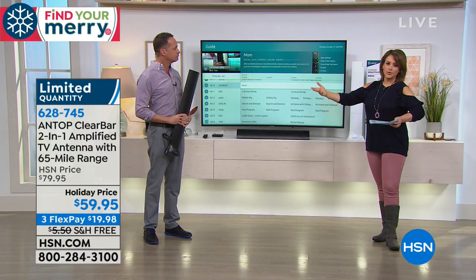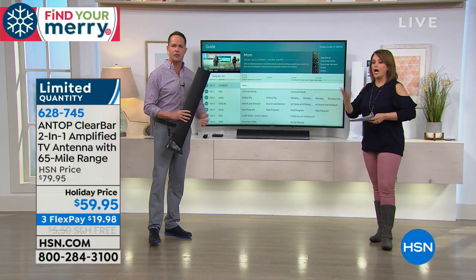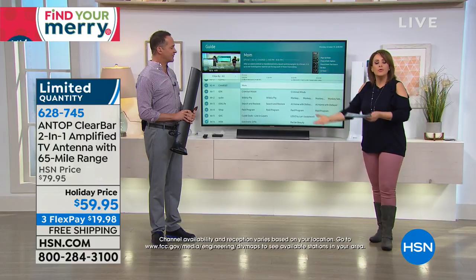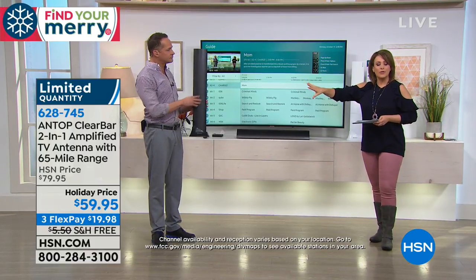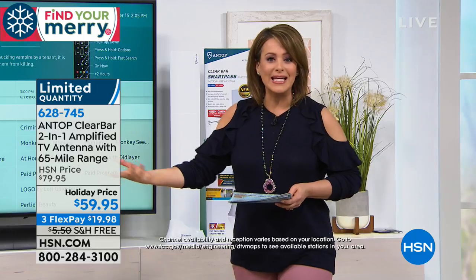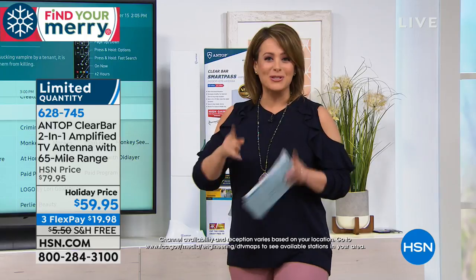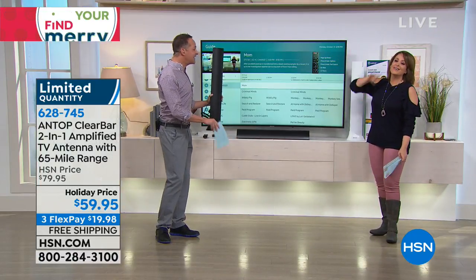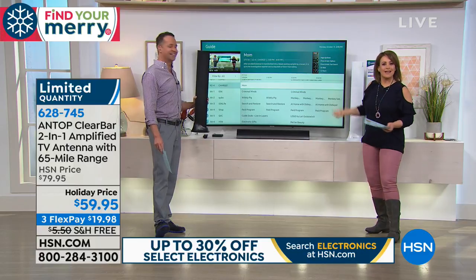We're not going to compare it to cable — you won't get hundreds of channels — but maybe you don't need the cable box in every room. You'd be amazed how much is actually free. Many prime-time shows and news networks are already available over the air. In the past it was rabbit ears or a wire hanger. Now this is what an indoor antenna looks like.